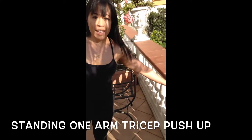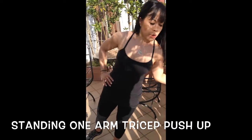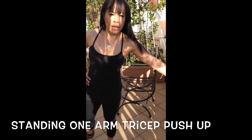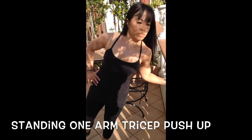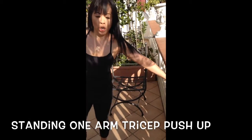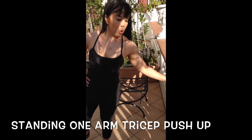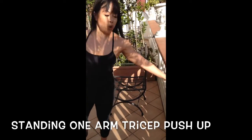Elbows pointing towards the floor — that's ten seconds. Halfway there. Burning. Ten seconds left — one more.